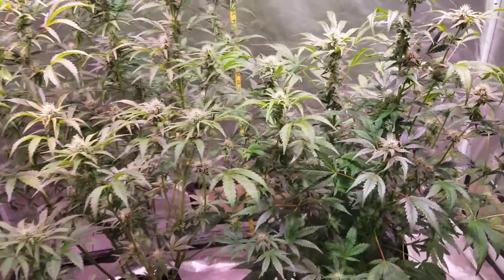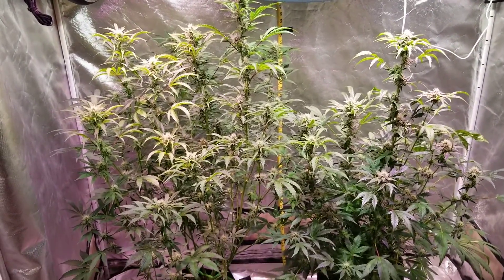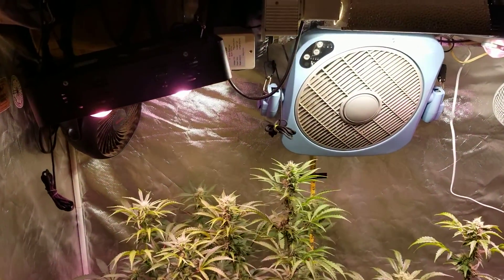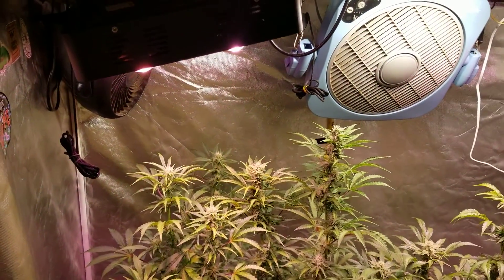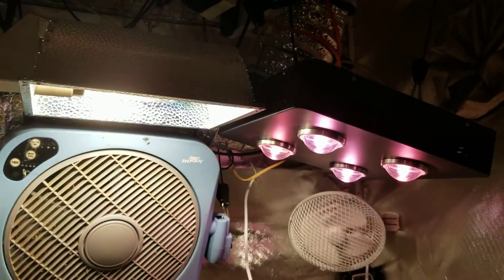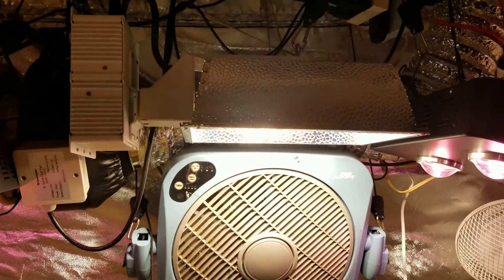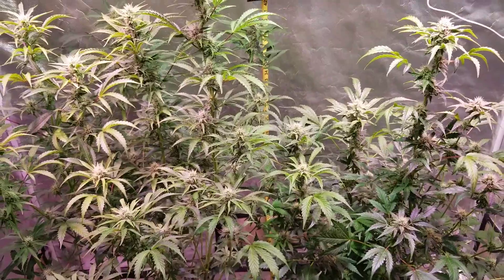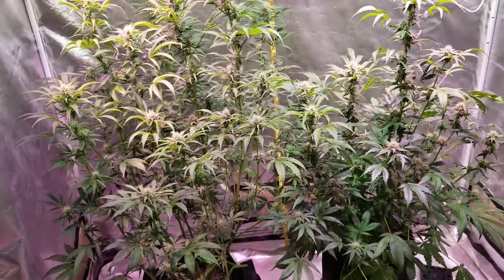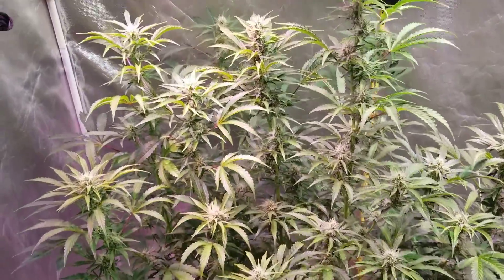We'll take a look at both of them from back here again — not bad at all. These are growing under a COB on either side, both pulling 200 watts from the wall, and a 315 CMH right in the center. So all together you're looking at just over 700 watts for these two plants — about 350 watts apiece. They're doing quite well. Quite happy with that already.